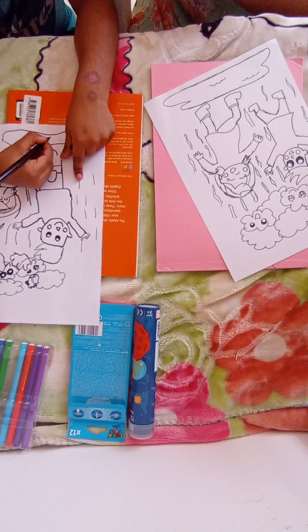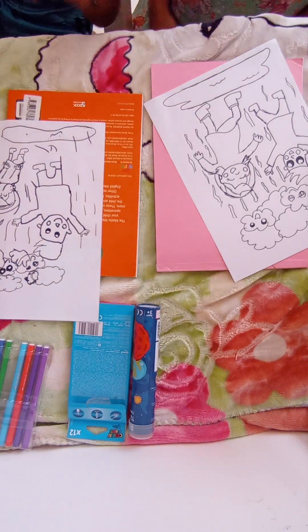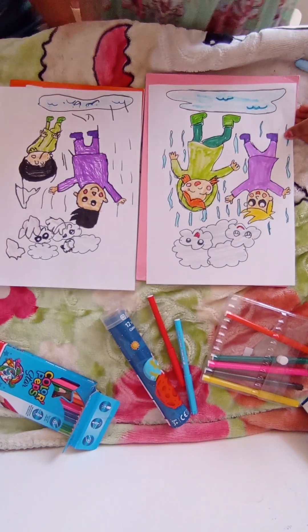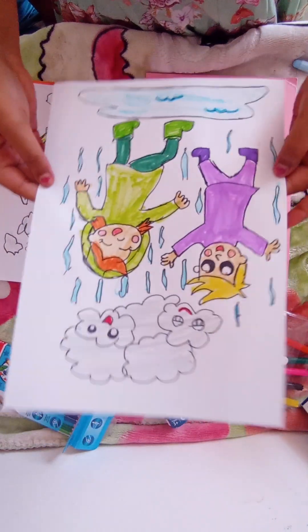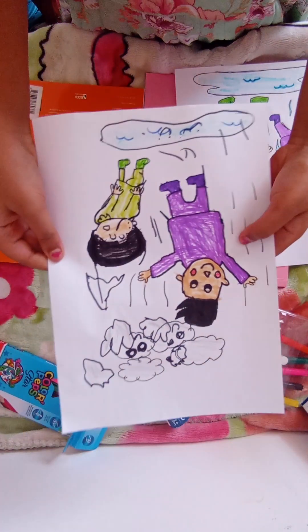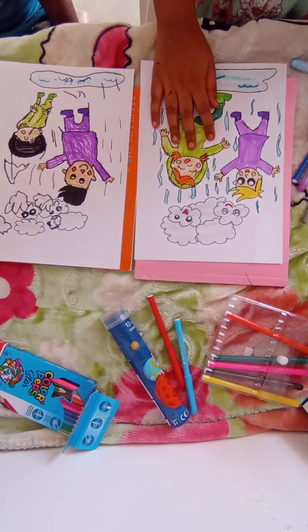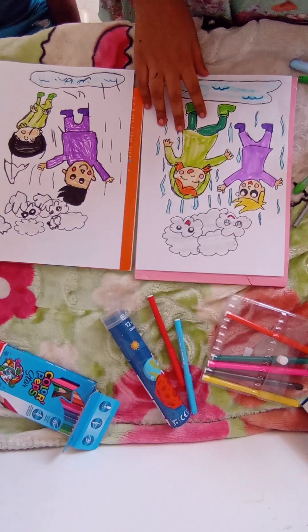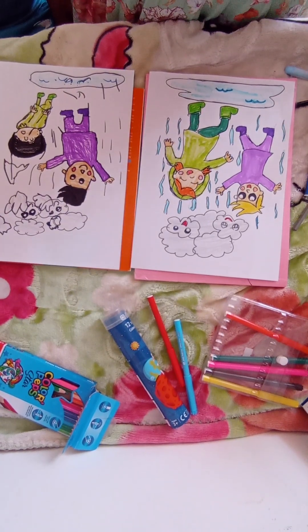Now we are done with the drawing guys, so let's do the coloring. Okay guys, we are done coloring! This is our last and final thing — this is mine, as you can see, and this is my brother's. He did so well today! Make sure to like and subscribe — and please know that you should always follow your dreams. Thank you, bye bye!